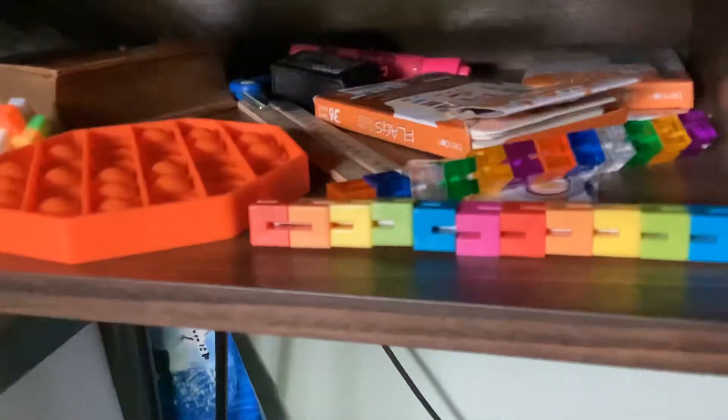Rubik's brand 3x3x1 fidget spinner, a QiYi snake puzzle, flexi puzzle, transparent flexi puzzle, whatever that thing's called.